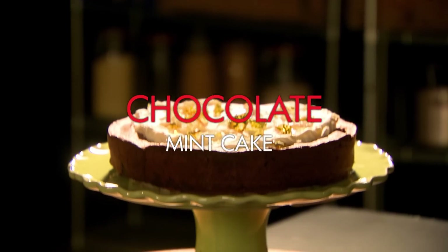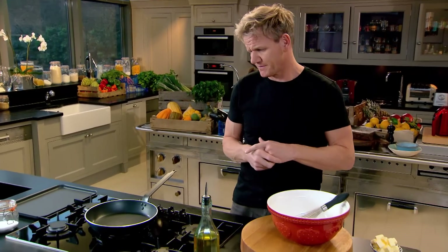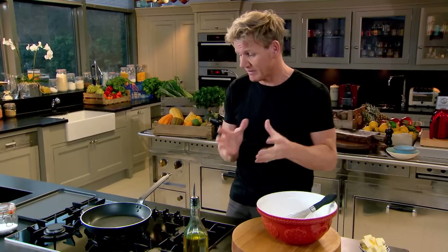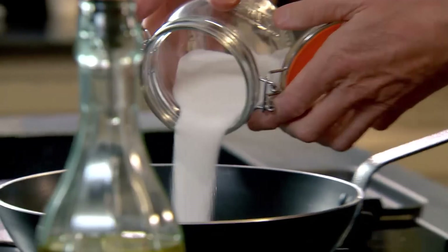A devilously indulgent dessert. Nothing beats a great cake — a sort of show-off trophy for party foods. I'm going to make the most amazing flourless chocolate cake, but with a twist. First thing first: make the caramel.